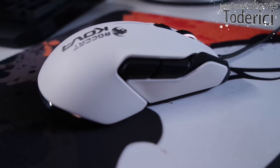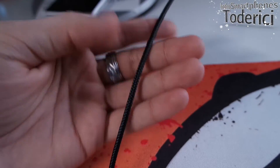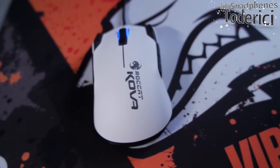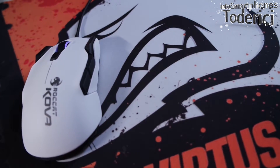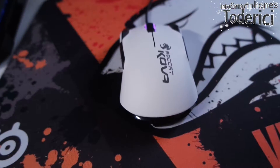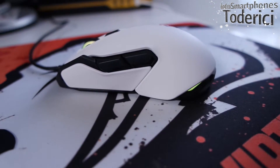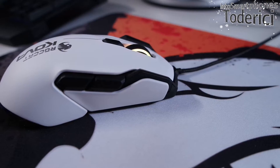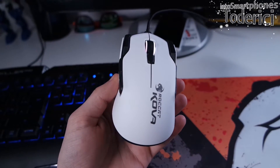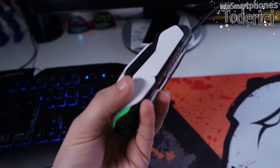The cable is 1.5 meters long, not thick, and it's braided — which is a good improvement over the old Kova. It has six programmable buttons, or seven if you count the DPI button, in case you want to use it for something else. Or 11 if you include the wheel and left and right click — all of which can be remapped in the software. There's also an Easy Shift feature that doubles the buttons from 11 to 22, which is too much for my daily use, but great for those who need it. The size is 12 by 6 centimeters, which is neither too big nor too small — it fits my hands well, though it may not fit everyone.